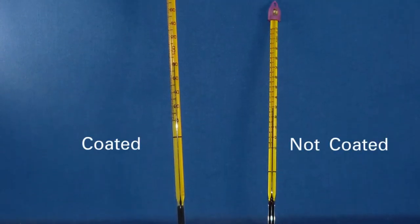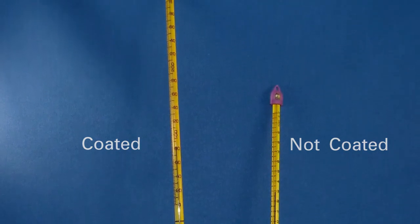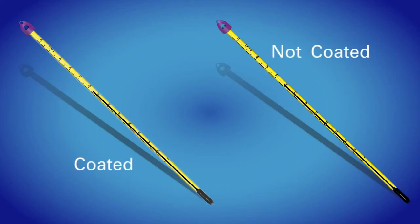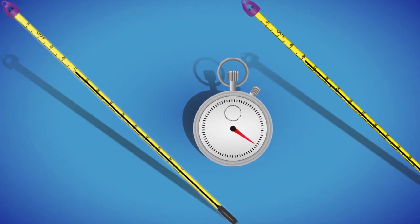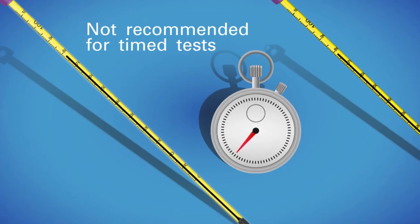PFA safety coated thermometers look nearly identical to non-coated thermometers and are also as accurate. However, the PFA safety coating may slow the response time of the liquid column to reach equilibrium temperature. Because of this delay, PFA safety coated thermometers are not recommended for applications involving timed tests.